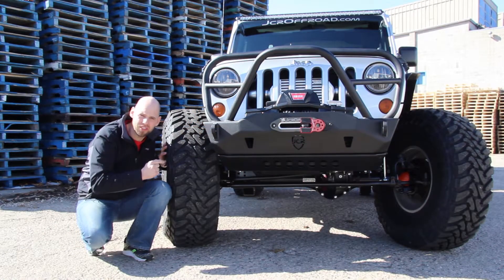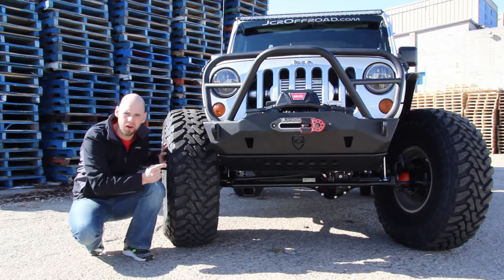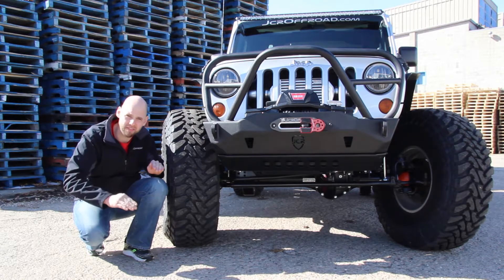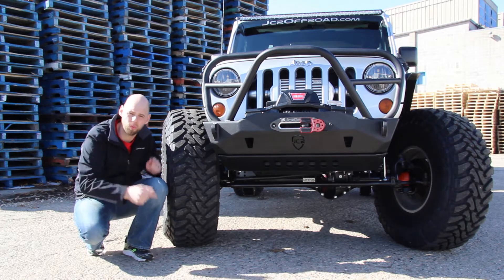When you run tires this large, you have to address the driveline. This Jeep was screaming for a TeraFlex Dana 44 replacement housing and that's exactly what we gave it. But you can't run the stock shafts, so we threw in some RCV axle shafts when we had it all apart.